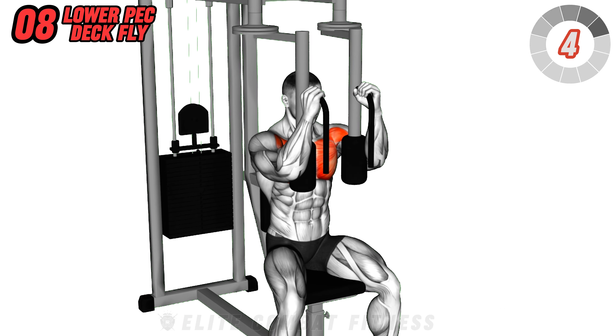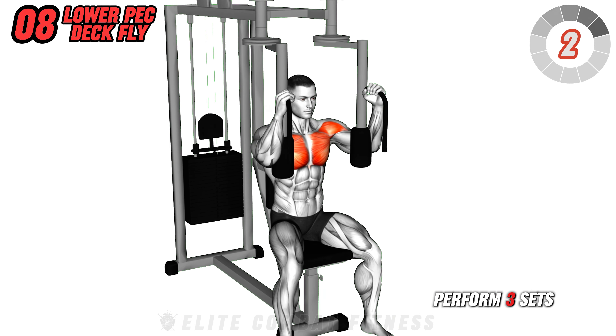Adjust the seat to match your body dimensions and avoid overextension. Perform three sets of 12 reps.